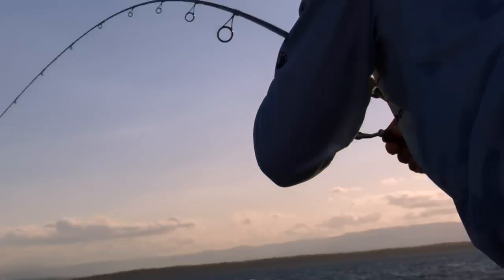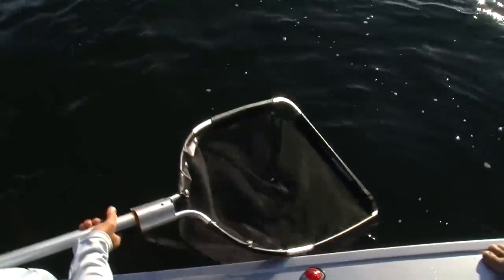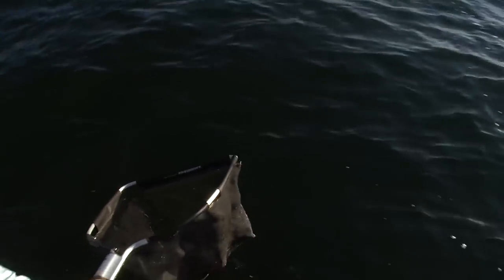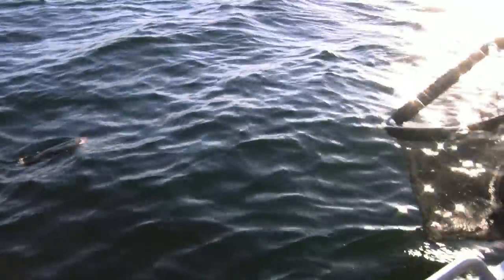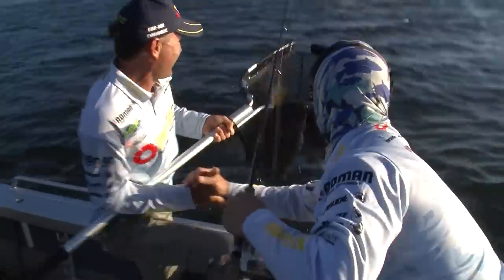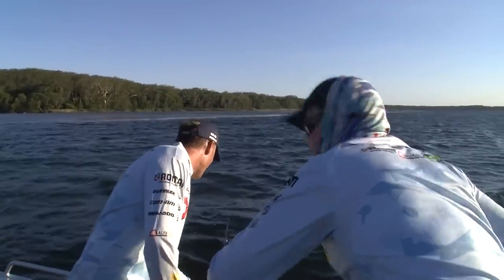Here we go, Guesty — nice one, mate. Get your big net there. It ain't over until your flathead's in the net, mate. That's a nice fish, buddy — big head shake. Everyone's still as exciting as the first. She spat it out too — wow. That's a cracking fish.